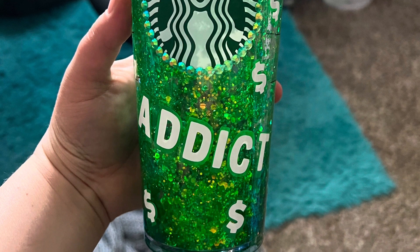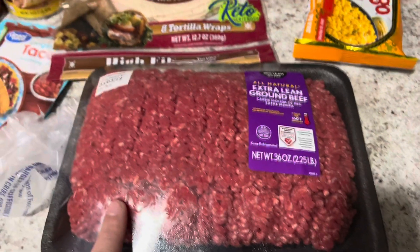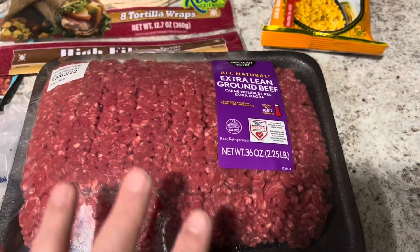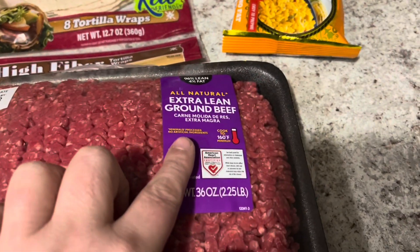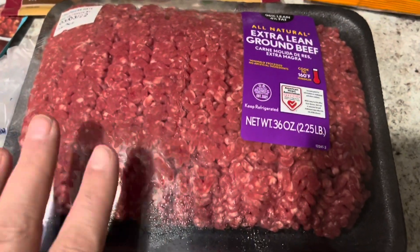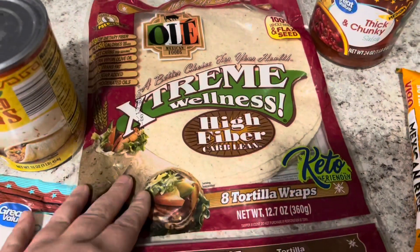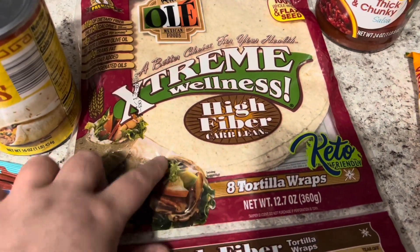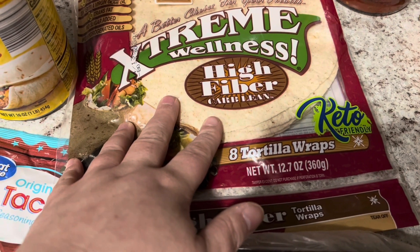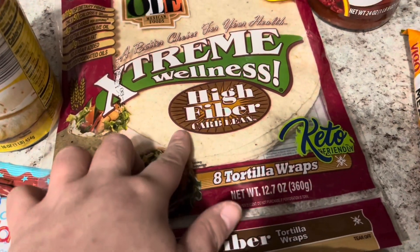It was so delicious! You're going to need half a pound of extra lean ground beef — obviously I have more here and I'm going to measure it out. If you don't want to use extra lean, that's fine, but if you're on WW just make sure you adjust your points correctly. You're also going to need four tortillas — I'm using the Extreme Wellness high fiber carb lean tortillas, which I believe are two points per wrap.